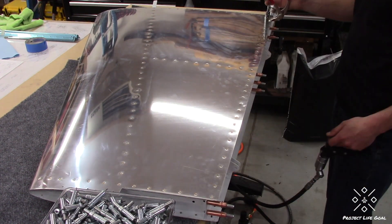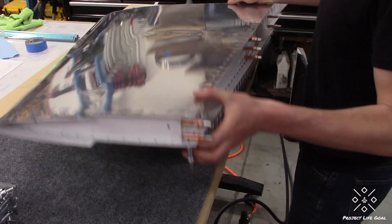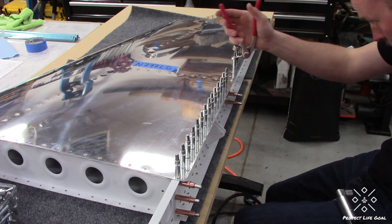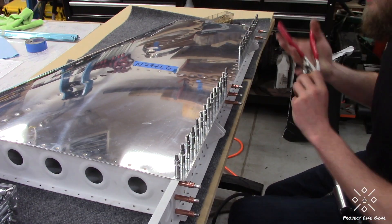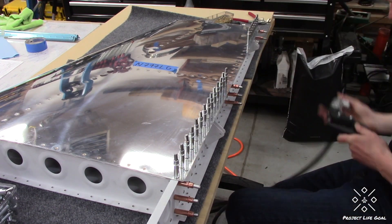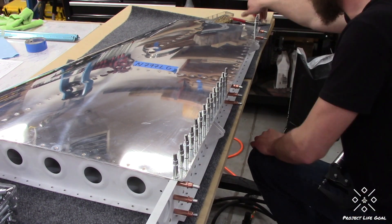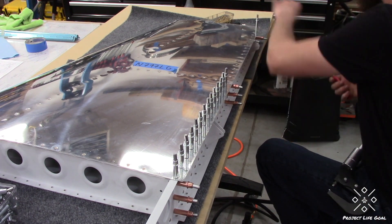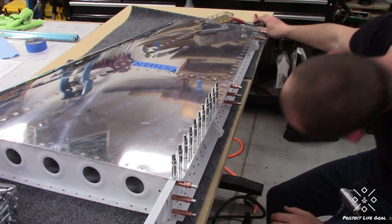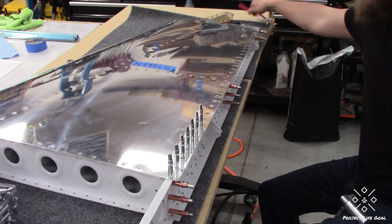So here we are riveting on the rear spar assembly with the squeezer. Very straightforward process — went very quickly because you obviously have good access all the way around from that outboard rib all the way to the root rib. The only rivets that gave me a little bit of trouble were the root rib to the rear spar assembly — those 1/8th rivets you see in the bottom of the video frame. I did end up having to do those with a hand squeezer, as the access made it a little bit easier actually.